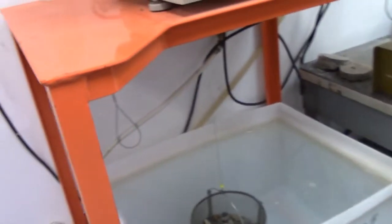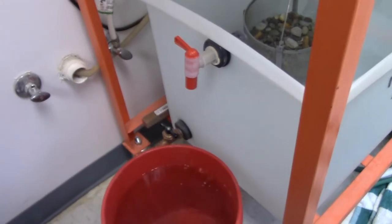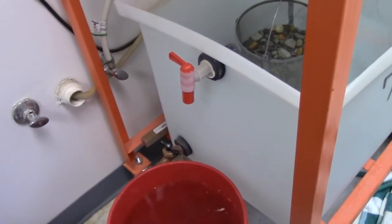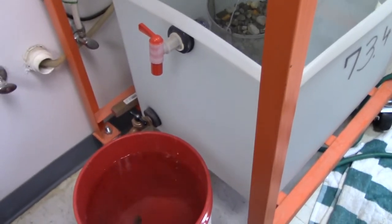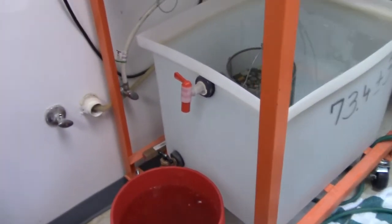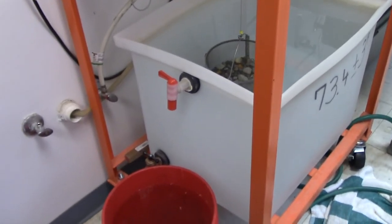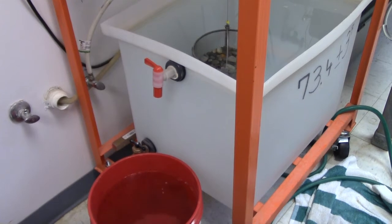There we go — overflow valve. We're pretty close already, thank goodness. We don't have to wait long. When your drip slows down to almost no drip, then you're ready to go.